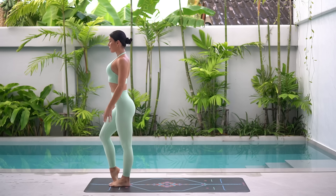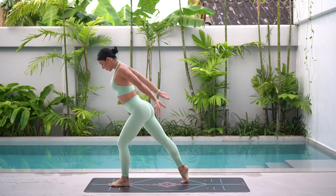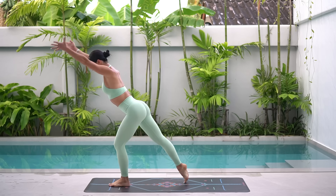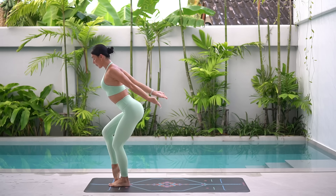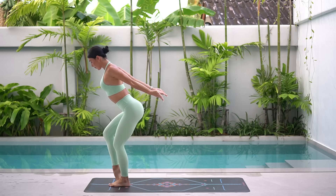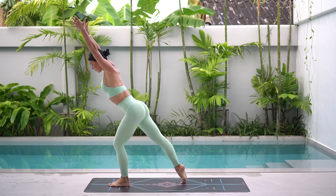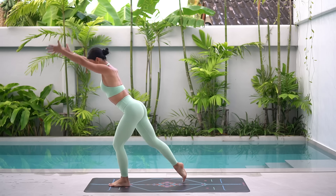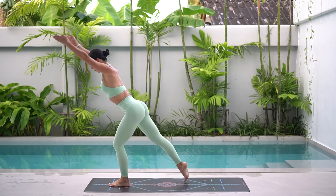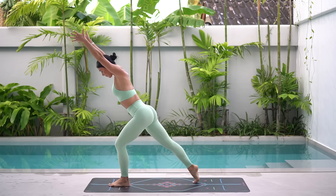Let's now bring our feet together and shift all of our weight into our left leg, keeping our left knee nice and bent. Reach your right leg back and extend your arms forward in line with your ears. Let's tap our foot in and out as you reach your arms back and forward. Eight more like this.